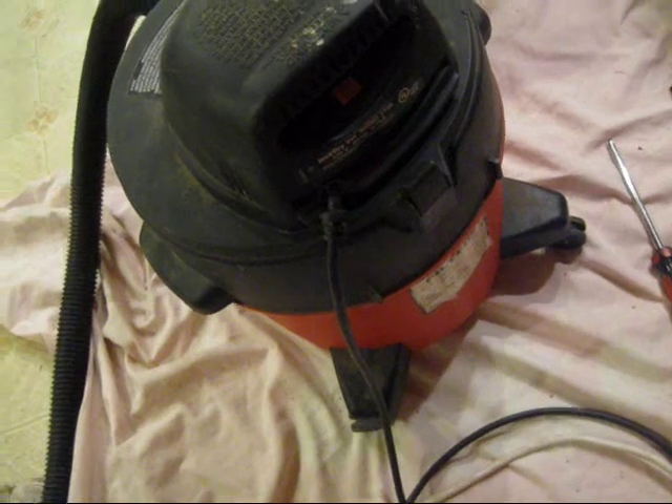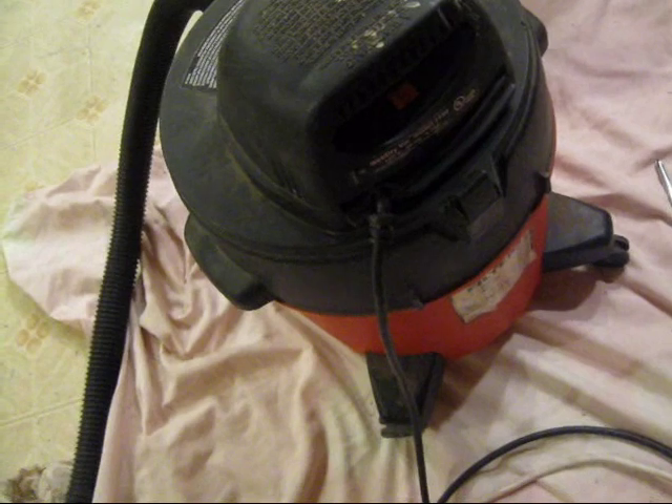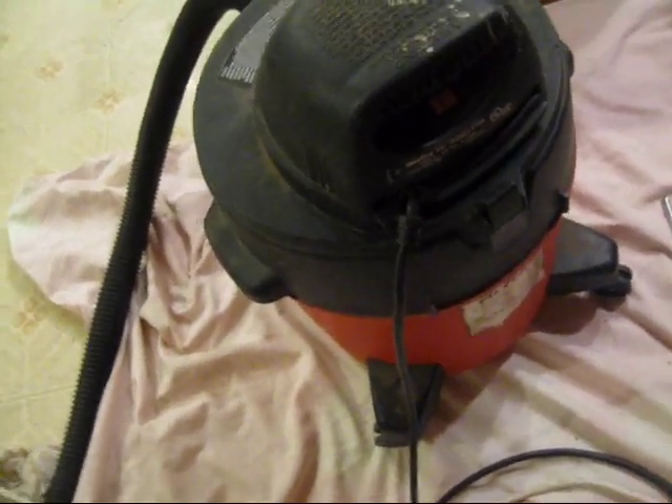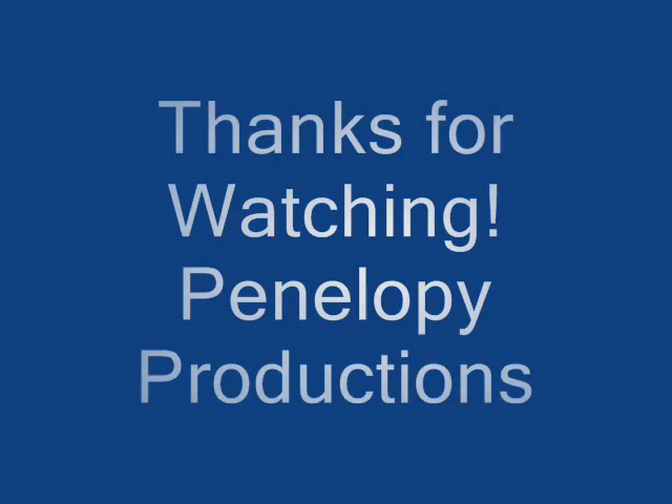Whoa! Nice quiet ending there. Awesome. Okay guys — recycle, reuse. Works again. Clean it up. We'll see you next time.